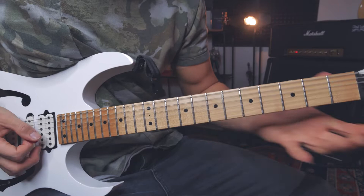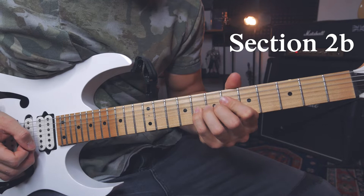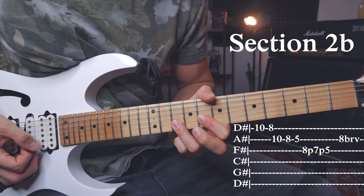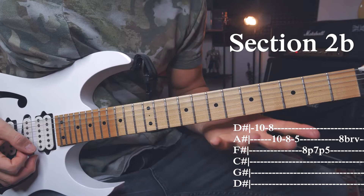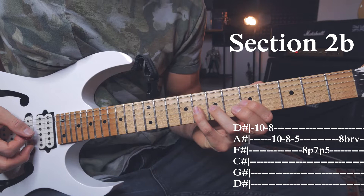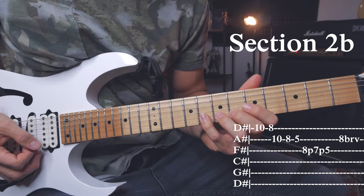Section 2B: starting with a downstroke on the 10th fret of the E string, do a pull-off to 8. Go to the B string and do the exact same thing — 10, pull-off to 8. Then I slide to the 5th fret of the B string. After that slide, go to the G string and play 8, pull-off to 7, pull-off to 5. Then go back to the B string and do a very huge vibrato on the 8th fret.